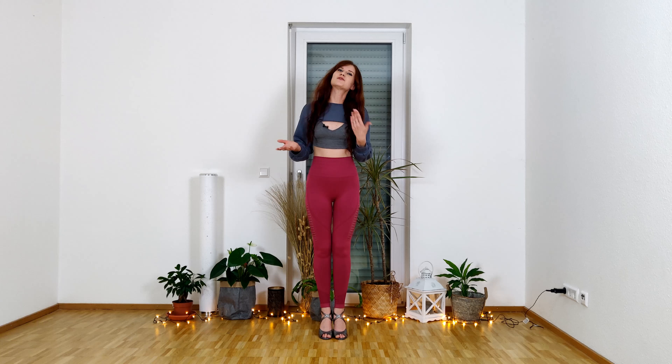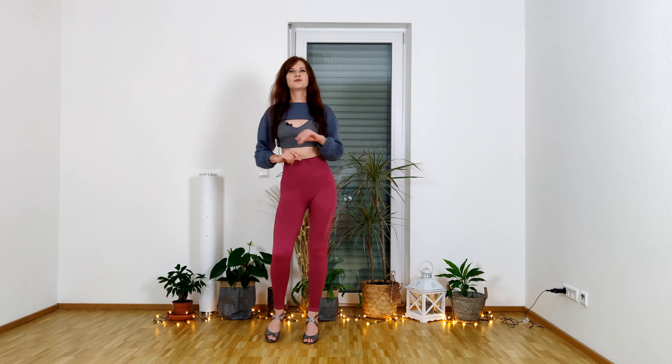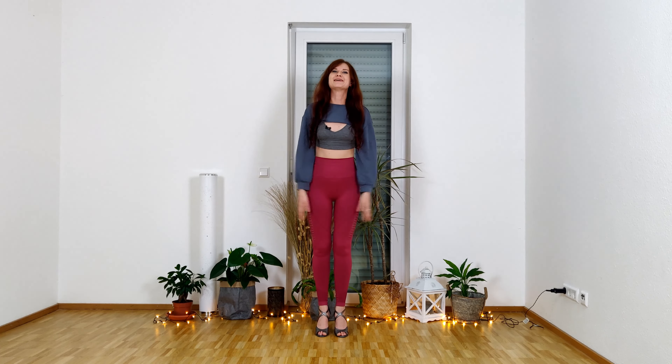I will just quickly remind you how the salsa and bachata basic step looks, just in case, because I don't know what your level is. We start with bachata basic step: one two three four five six seven eight, and salsa Los Angeles: one two three four five six seven eight. You've probably already noticed that my arms move the same way in both the bachata and salsa basic steps, so that's why I'm doing this tutorial for both styles.